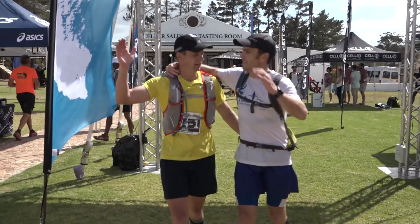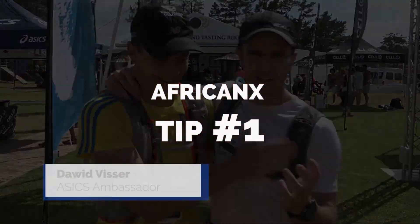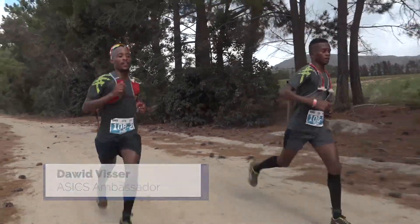Welcome home, gentlemen. African X tip number one: with African X, you can expect anything on race day.